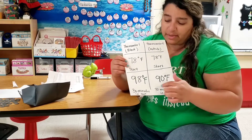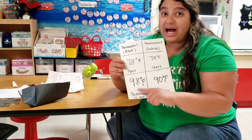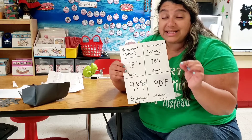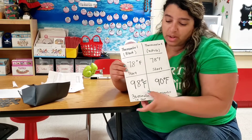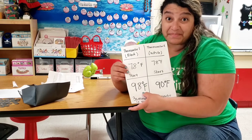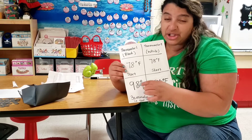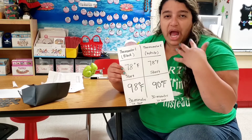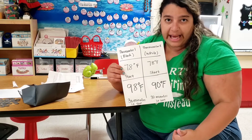So what does this tell us? Remember, with temperature the higher the number means that it's hotter. So take a look at that. Could you imagine — think about this as you. If you were the thermometer and you were the one in black...